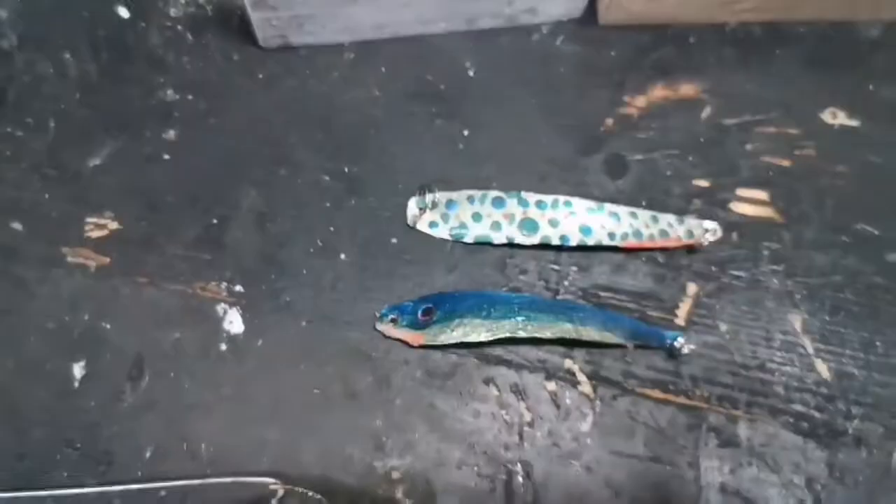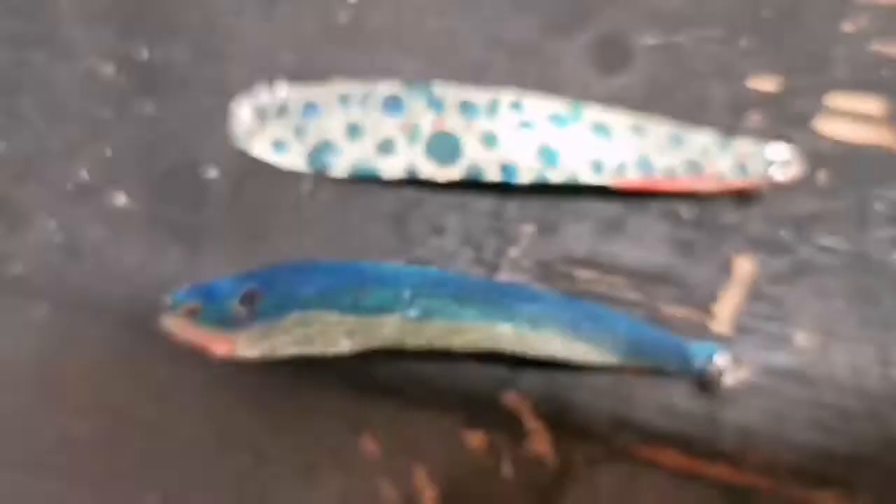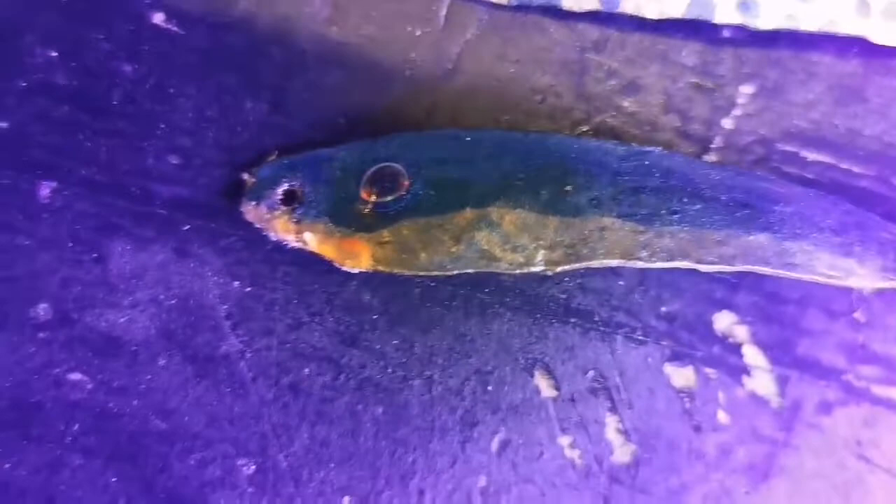It looks good, and this one has the glow in the dark orange, which is actually a yellow gold. If you see here, you can actually see how much it fluoresces, and that one has a bit on in the mouth. But I think it's gonna work.